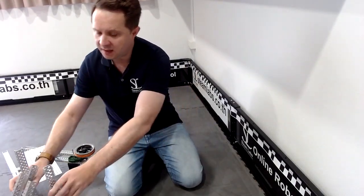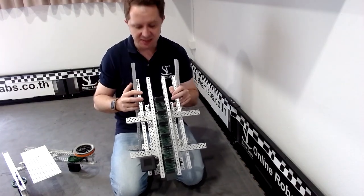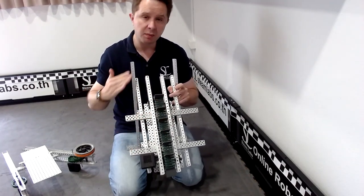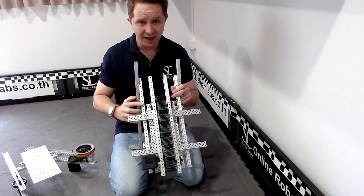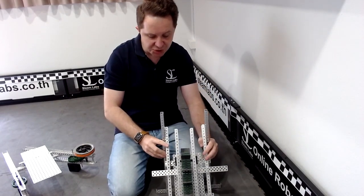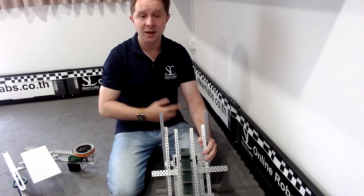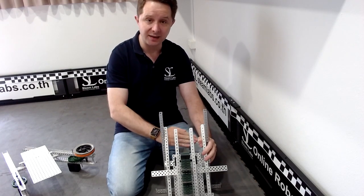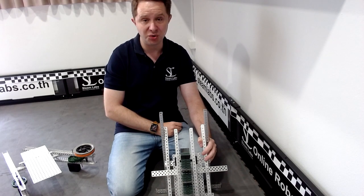In the reveal video for the Spin-Up 22-23 competition you saw a design which probably looks similar to this. This is a chain and sprocket design that can sit on your robot base and should be able to pick up discs and then load them potentially into a flywheel sitting underneath, or into another mechanism which I'm going to walk you through now.